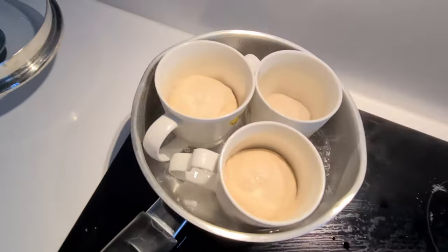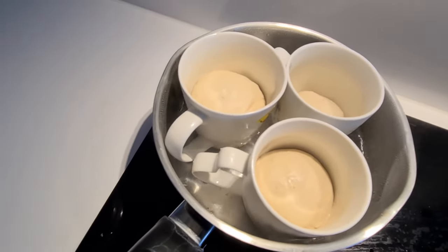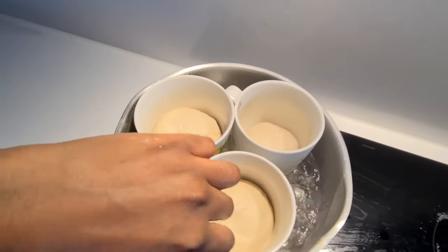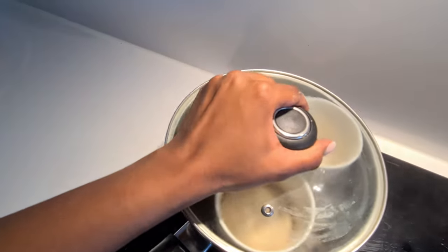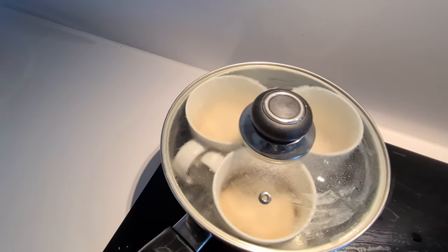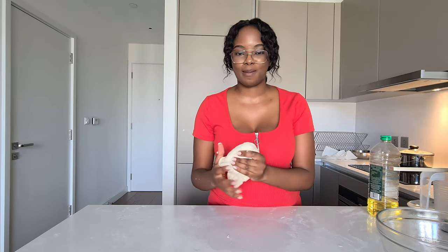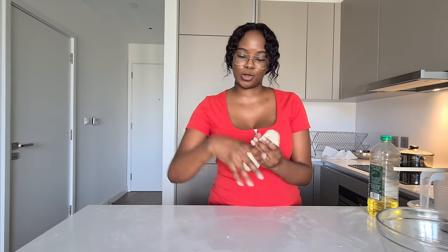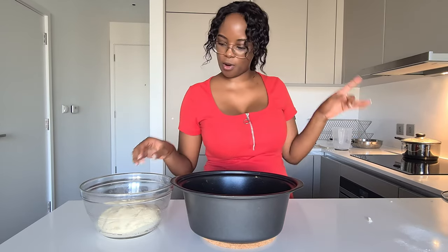You'll notice my water is pretty low — I'm just trying to make sure that as it boils it doesn't boil into the mugs and make the dough wet. I'm going to close the pot and let the steam cook the bread — that's why it's called steamed bread. You want to leave it in the pot to steam for about 50 minutes. After that we'll do the toothpick test: if a knife comes out dry, the bread is good; if it's a bit wet, leave it in a bit longer. I'm also going to try making dumplings with the remaining dough.